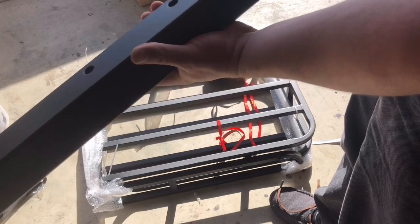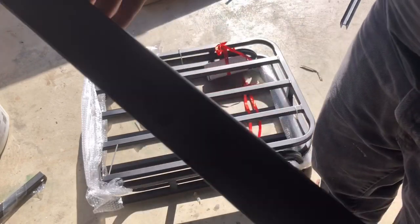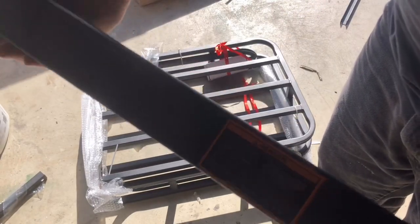So in this kit comes a 2x2 square tubing with these holes, and that basically takes the two racks and bolts them together through this 2x2 channel tubing. And then here's your hole for your hitch pin to go into the receiver, but we're not going to be using this part, so I'm going to go ahead and set that aside.